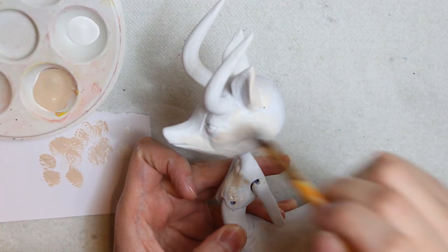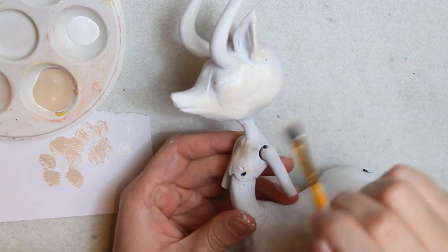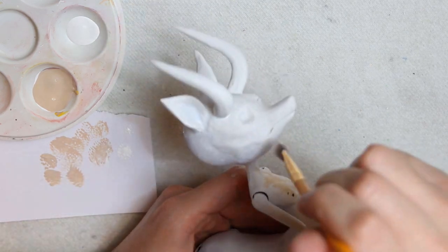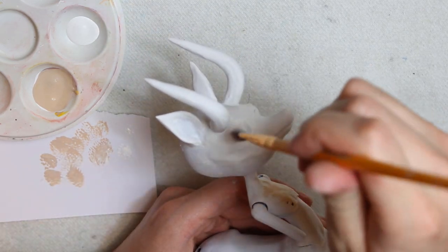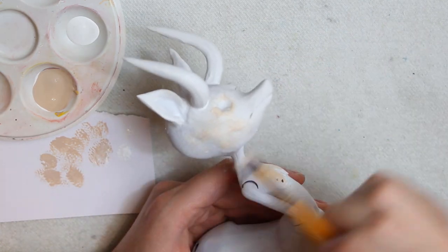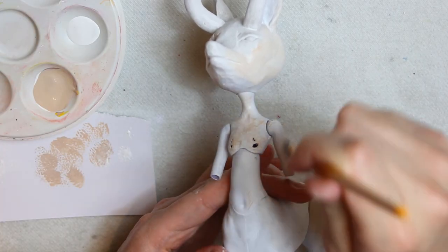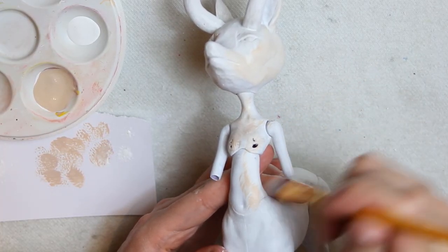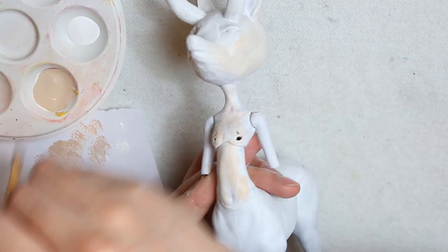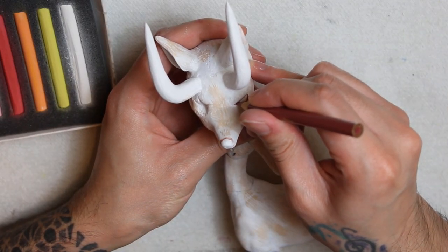Now, with a stiff brush and some brown paint, I'll start giving very light brush strokes to resemble hair. I'm doing this to blend it with the yarn fur later. I'm also using white in case the brown strokes are thicker than expected. Now that I'm thinking, I don't know why I didn't cover the holes from the chest with epoxy clay. But whatever.